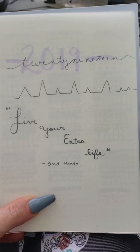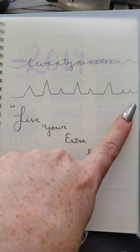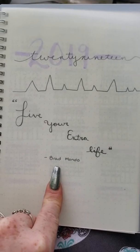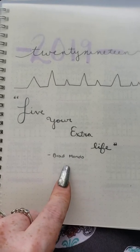I put these little spikes on it, it's kind of very minimalist and I like it. I put these heartbeat spikes but they didn't really work out too well. It says 'live your extra life' — I love Brad Mondo, he is so funny, so I put that quote on there.